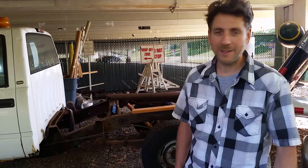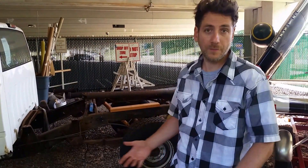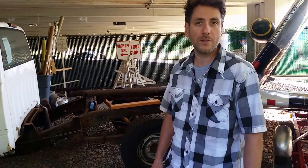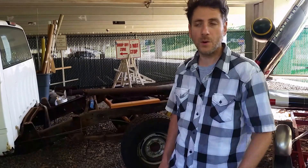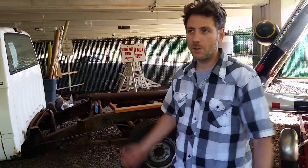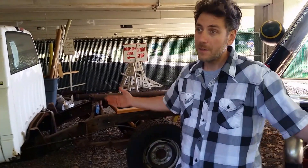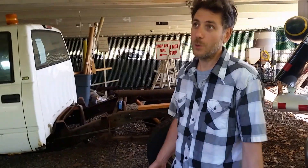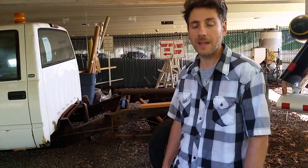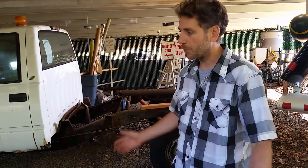We'll still have muscle cars for fun, but it'll be like listening to a record player — it'll sound good, but you're not going to drive it on a regular basis. Electric motors have more torque available. The only problem holding things back was the batteries — they were too costly. But now with phone batteries and the Tesla Powerwall coming up, the cost is dropping. By 2028, batteries will probably be half the cost.